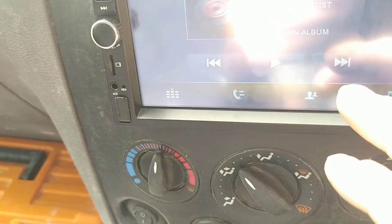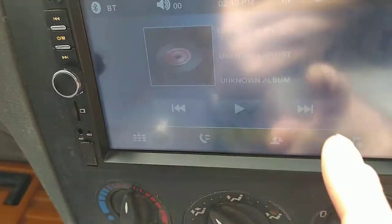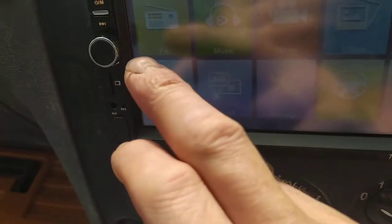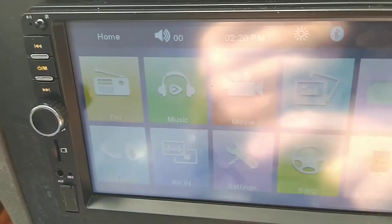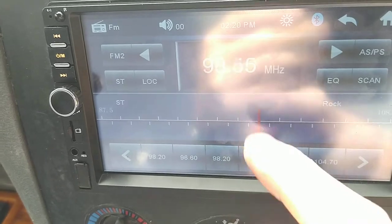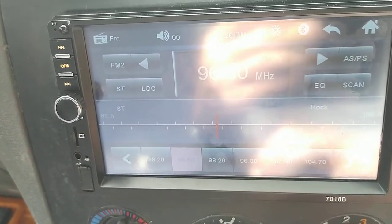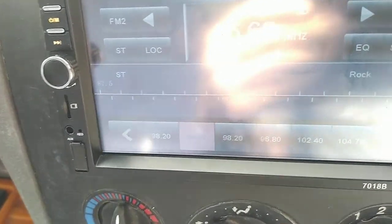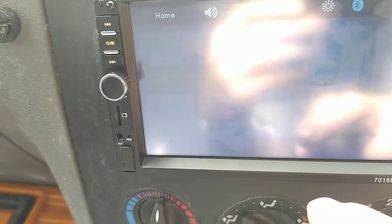You can skip tracks if you're using Spotify, pause, and so on. The FM radio works fine — you can slide up and down to search or set presets along the bottom. There are three FM banks so you can store loads of stations. But like I said, I find it better to use the radio app on my phone for streaming.